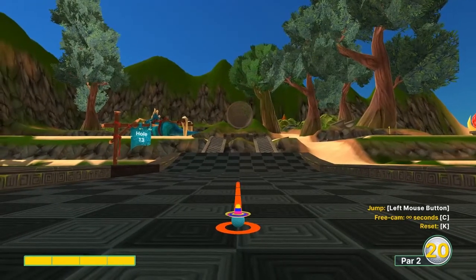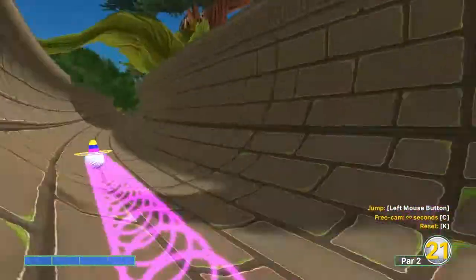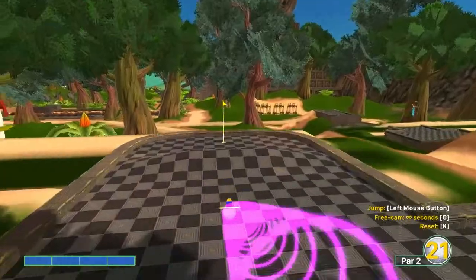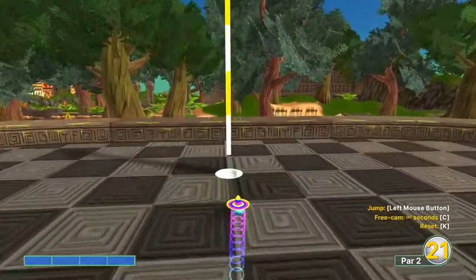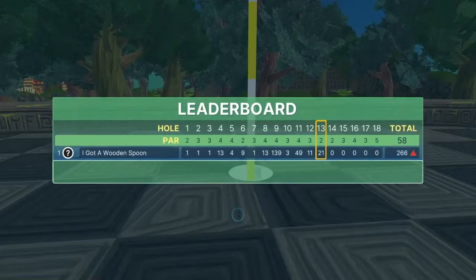Number thirteen: full power, just left of the center line. It's not always consistent — sometimes it will rim out — but that's the line for the hole in one.